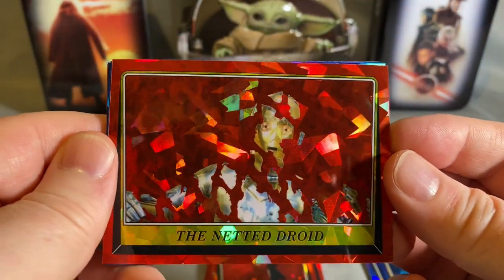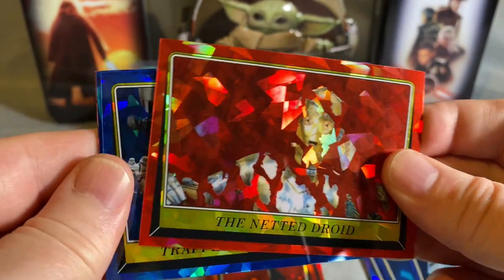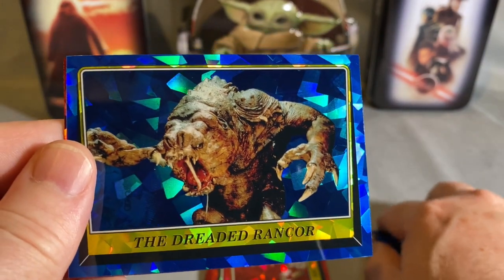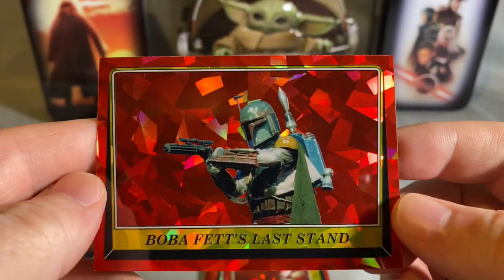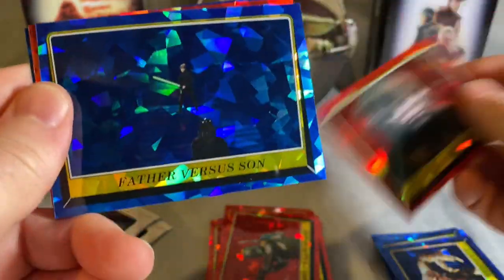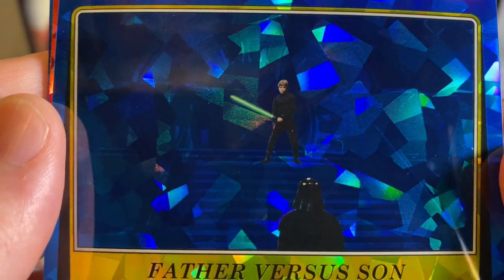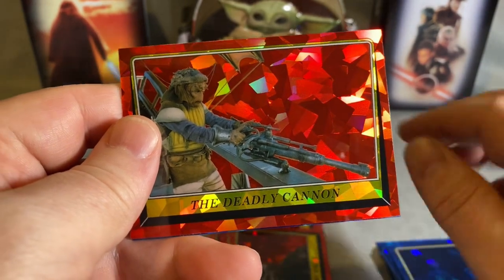Look at this one — he's in a net and they just airbrushed the net out. And what is she — Trapped by the Empire. Oh, the dreaded Rancor. Boba Fett's Last Stand — that's a great picture of Boba Fett, I'd like to have that in some color for my personal collection. Baby Ewok. Father Versus Son — they're there. Deadly Cannon.